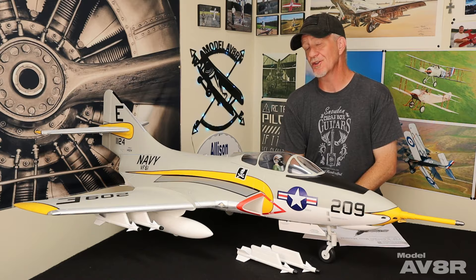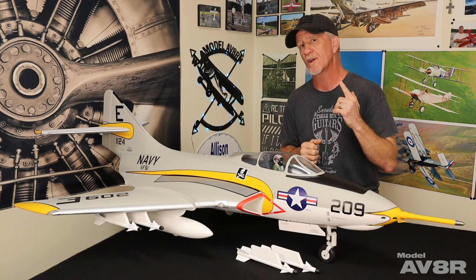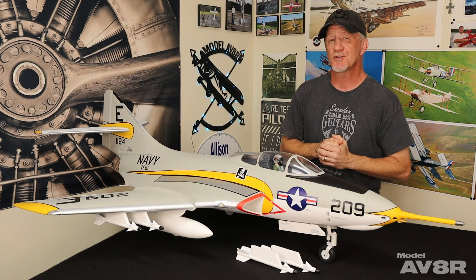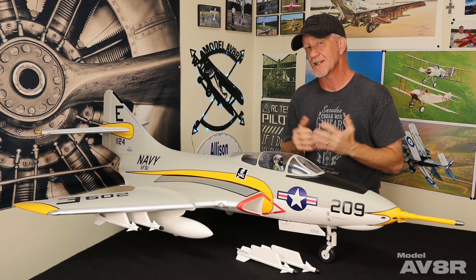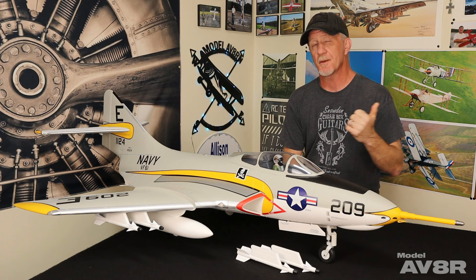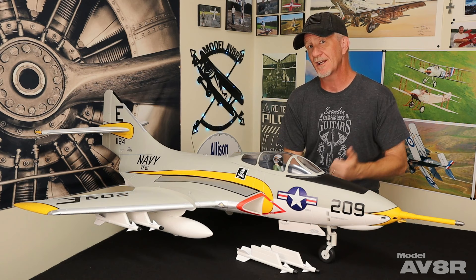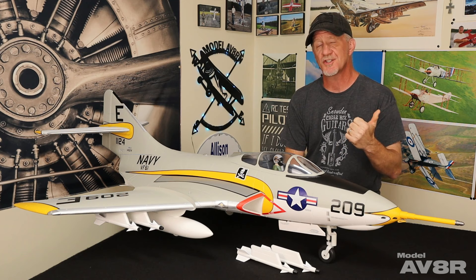Now we're going to get to the flying, and unfortunately we did not have a lot of time. With weather and scheduling, we had about an hour to an hour and fifteen minutes one clear morning out at Georgia Jets. We were able to put three flights on this airplane — a maiden flight, and two attempts at a scale air show flight on the second and third flights. The third flight is the one used in our scale flying series, so we put a link to that. What you're going to see is the maiden flight where we trimmed it out, did some stall tests, a few test maneuvers, made a couple of adjustments, and then tried a scale air show flight for the first time.